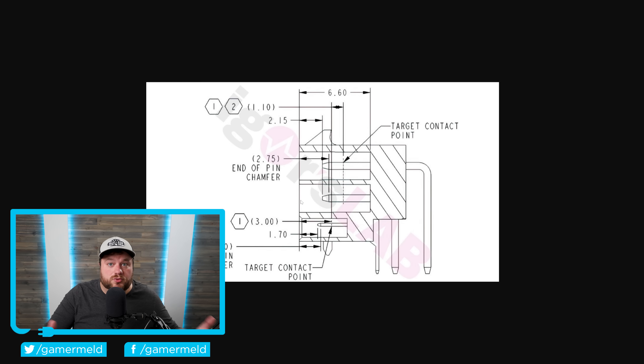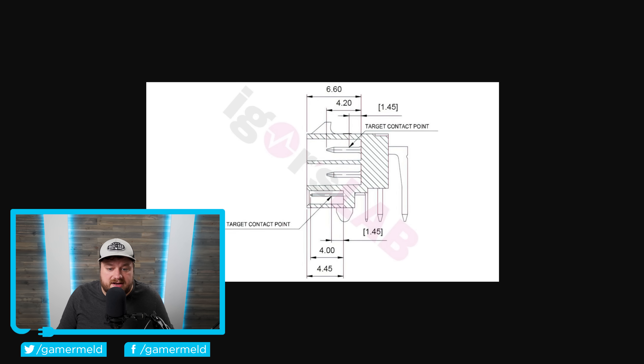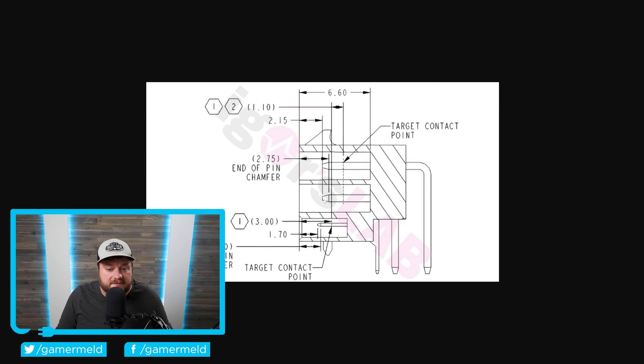When I say new GPUs, I do include the 4090 — it's just that new GPUs manufactured after a certain point should be getting these connectors. While there are multiple changes to this connector, one of the biggest ones is the Sense Pin. In the original connector the Sense Pin goes all the way out to the end, but in the new connector they pull it back by quite a bit.